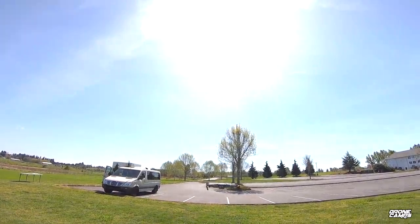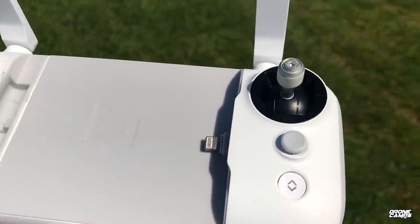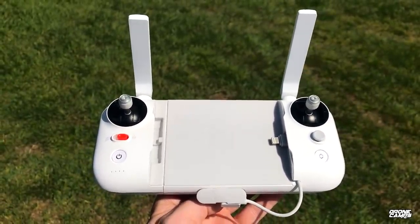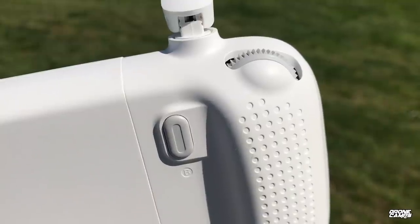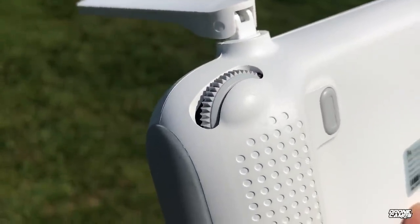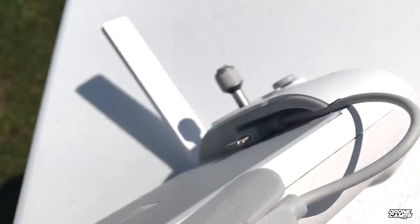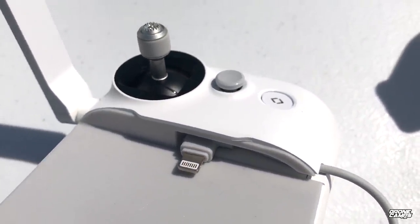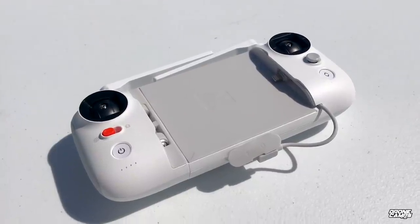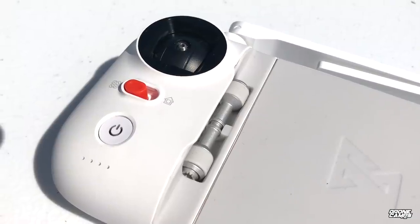The X8 SE has a redesigned transmitter — slightly bigger than the Mavic Pro's but with longer battery life. It works with iPhone, Android, or USB-C cables all included in the box. On the back you have a gimbal dial and record button; on the opposite side there's an ISO dial and shutter button. It also has detachable gimbal sticks that tuck inside the left side of the transmitter for storage — which the Mavic Pro does not offer.